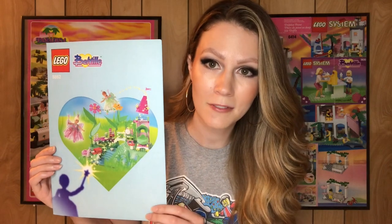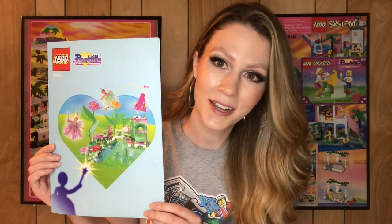Hello everyone, welcome back. I'm Stacy and this is the For Bricks and Giggles YouTube channel. For today's speed build I have a Belleville set 5862, the Flower Fairy Party from 2003. Stick around to the end to hear my review and let's get started.